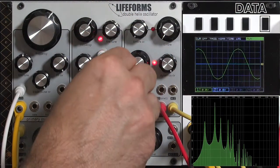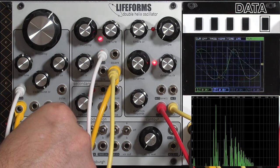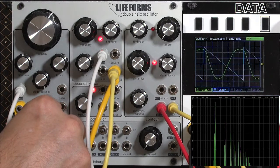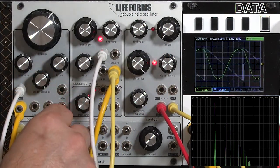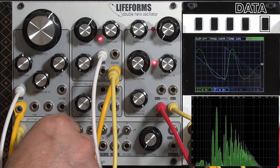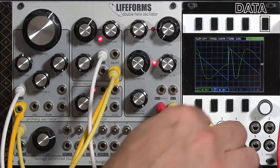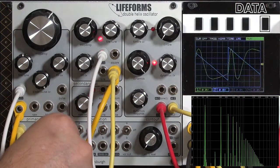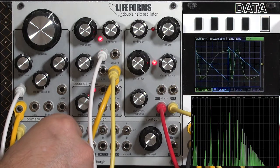Then we can use the sawtooth for a different modulation and a different sound. Again, I have to play with the depth, because exponential FM is that way. Fine tuning to lock them in — that's just a slight bending of the sine wave. Let's go for more depth and a more drastic effect. I'm going to re-sync my scope to the secondary oscillator, which is not being FM'd, to give me a more stable display. Now you can really see how the frequency of the primary oscillator is being changed by the wave shape of that secondary oscillator.